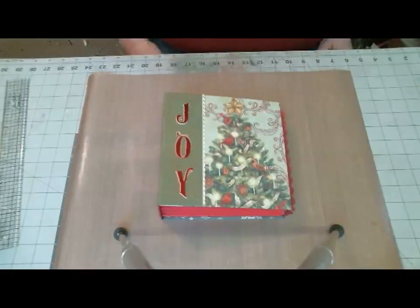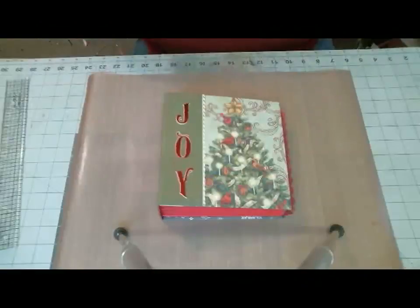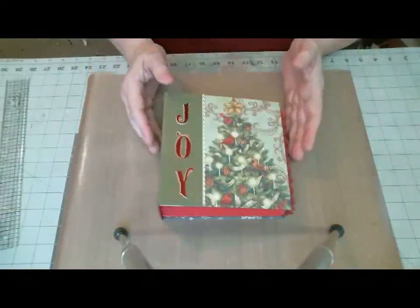Hi everybody, this is Geneva, and here is that Christmas album that I created for one of my tutorials.